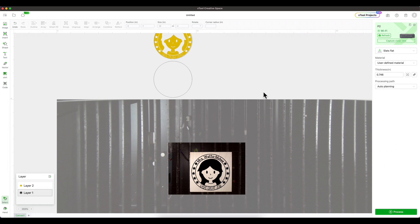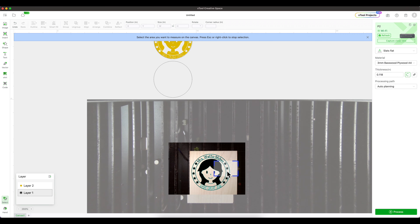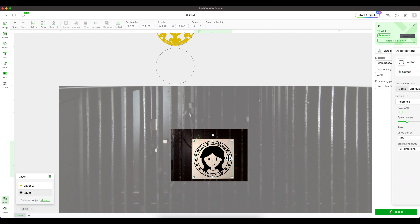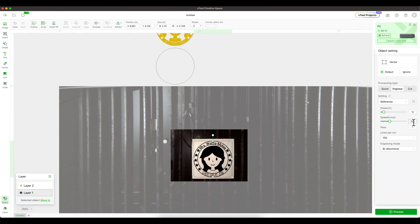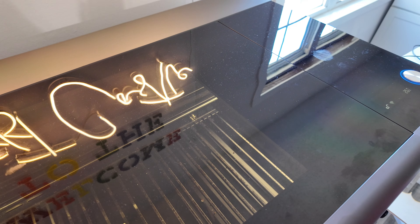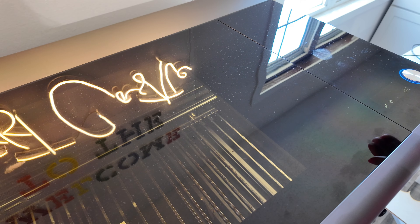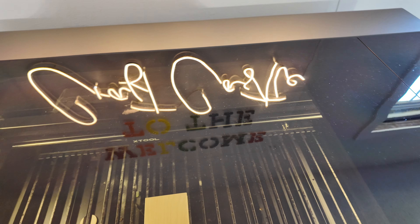For this we'll need to change the settings. I'll go to the three millimeter basswood plywood setting and use the auto-focus feature. It says it's going to do power 10, speed 200 — let's just trust that. When we're done, all you want to do is press Process and then press Start. Going over to the machine, make sure your external fan is on, and then press the magic button. This is going to do the engraving on the wood block.